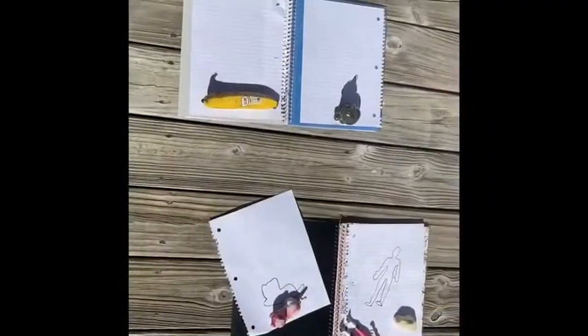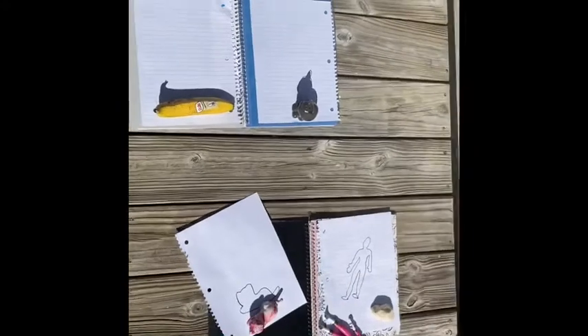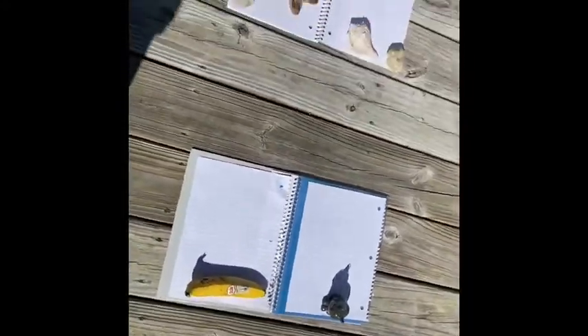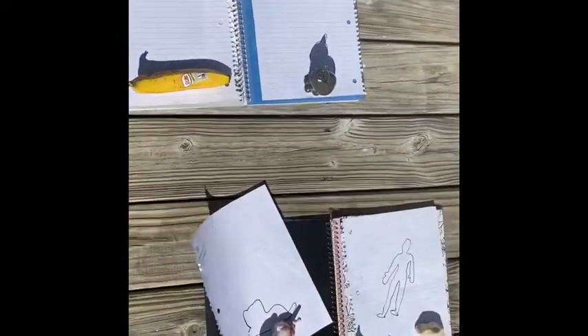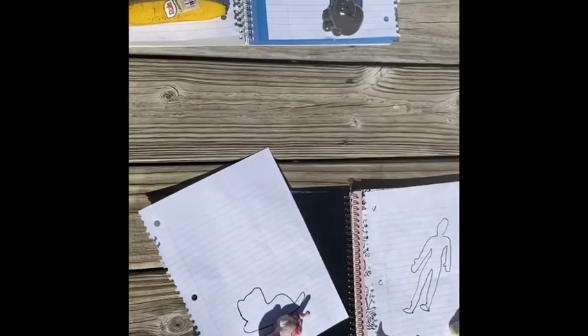Alright, I have done my tracings and it's kind of windy out here so I put a rock down just so they wouldn't blow away. I didn't trace the ones that were too short — I couldn't see enough of their shadow to do anything.